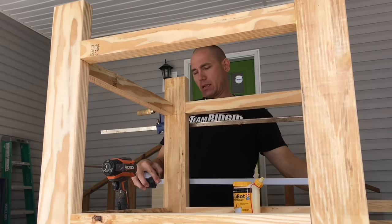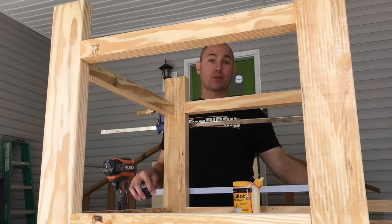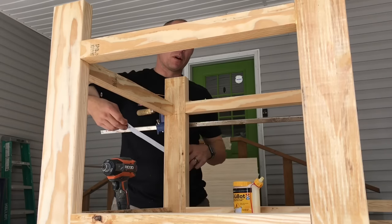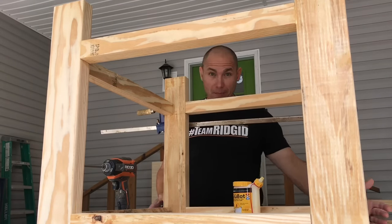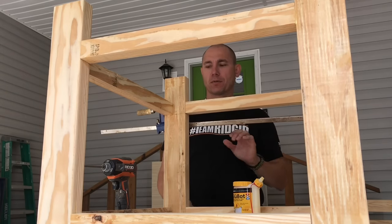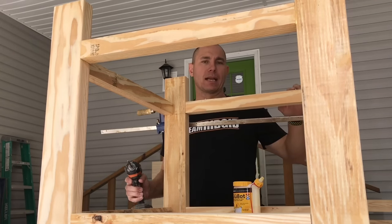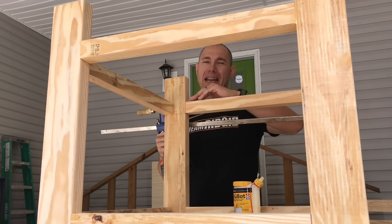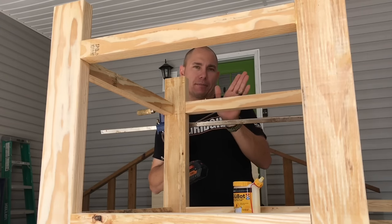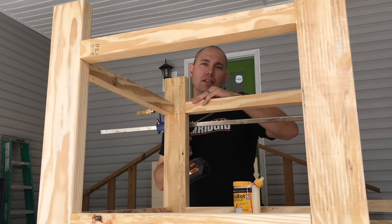When measuring across the frame, you should have around 26 inches in both directions — mine is exactly 26 both ways. When you put your 28-inch top on, you'll get one inch of overhang on each side. When screwing in these Kreg screws, I put them in about halfway on one end first, then screw the other end all the way down, then come back and finish the first ones. If you screw one end all the way in first, it can kick the other end out.